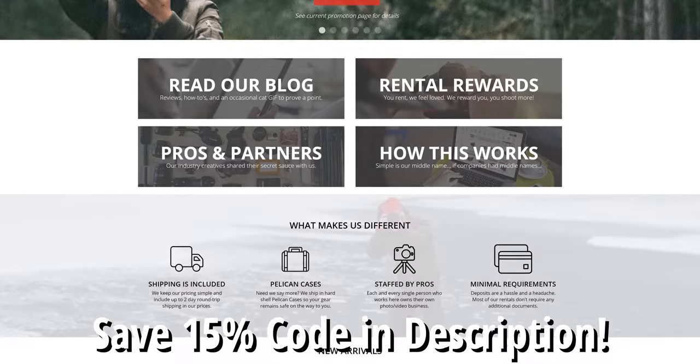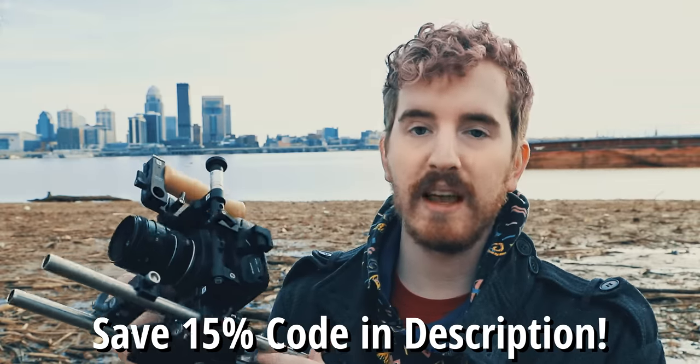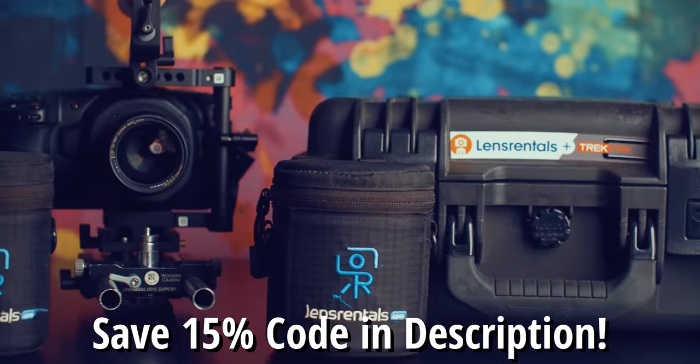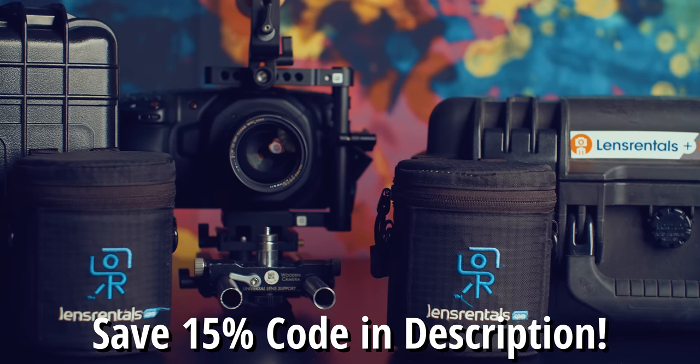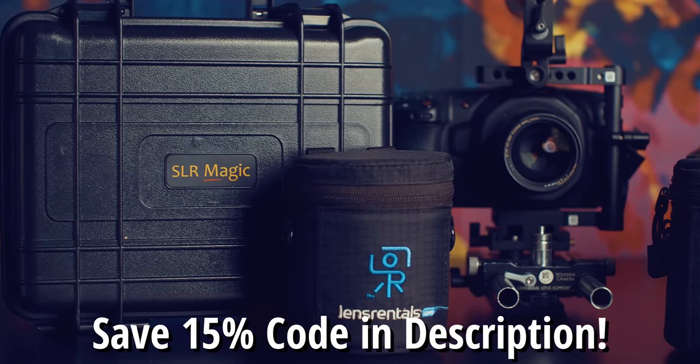I also wanted to give a huge shout out to LensPro2Go.com as well as LensRentals.com for hooking me up with this wooden camera cage system and some lens rentals to check out during the time with this review. Go check them out with the link in the description below. They have high quality lenses and ship them in Pelican cases so they stay safe when you travel on shoots. They are pretty solid.